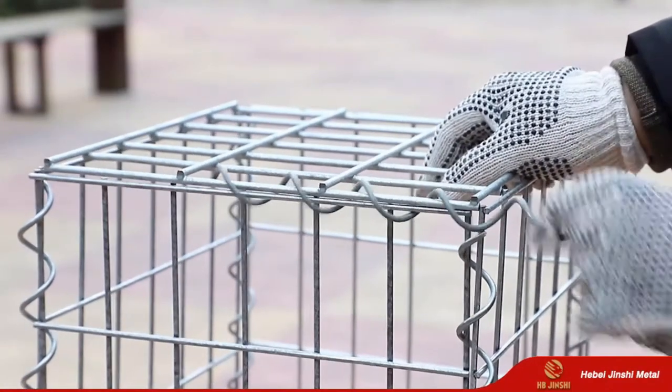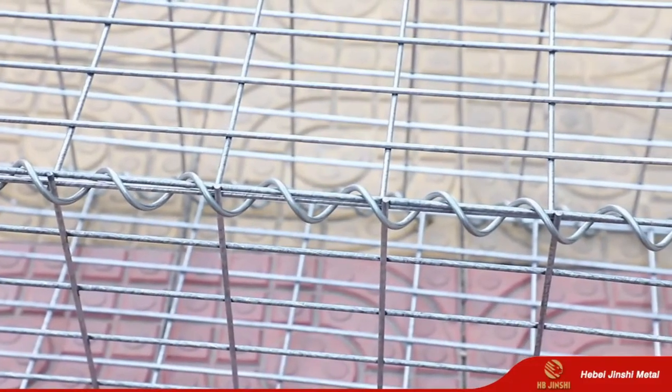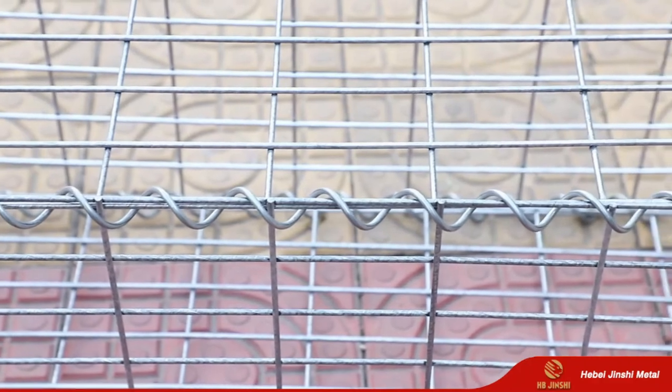The cage size can be custom made. Pallet packing or mail order packing can both be supplied. Please email us for getting more information.